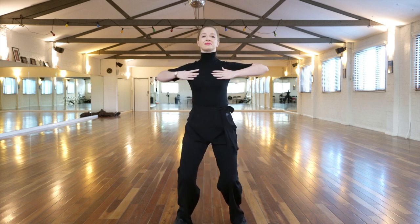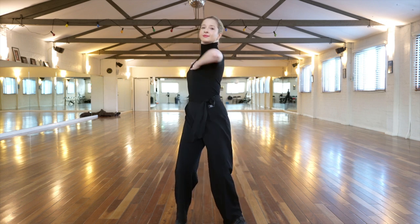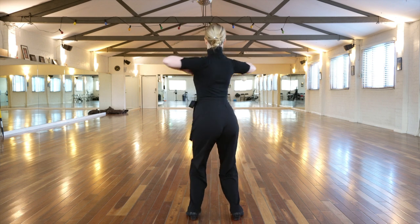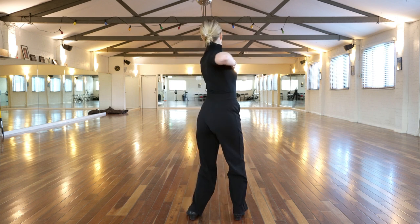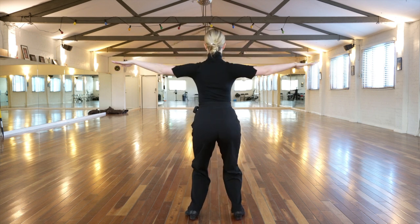With her hands on her chest, this now becomes slightly more difficult as we must continue to rotate throughout the whole body. The rotation is very useful for dancing with a partner as it helps us to stay together and to swing freely.